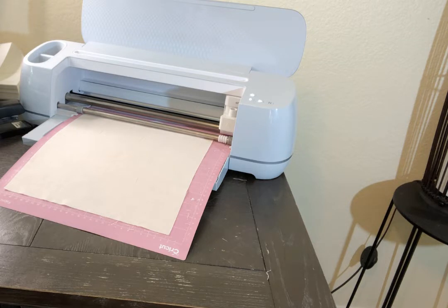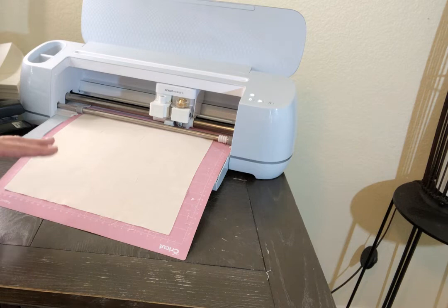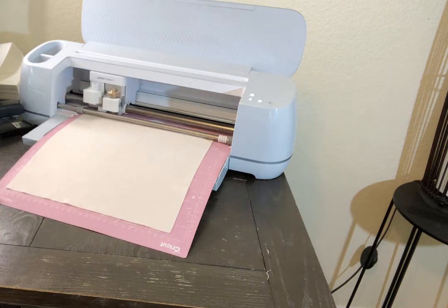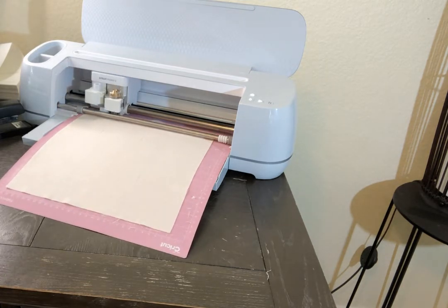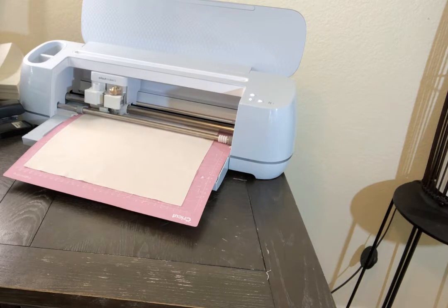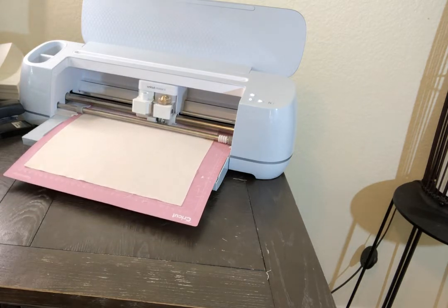Press the send button and there it goes. One thing I noticed is that after cutting several pieces of fabric, the back of the mat gets really full of string and little pieces of fuzz. The directions say to use your tools to scrape it off, but I didn't find that easy. What I did was take it to the kitchen and gently scrub it with a scrubber and some Dawn dishwashing soap, dry it really well — and it still had the stickiness left to it, so no worries about that.